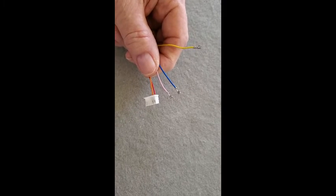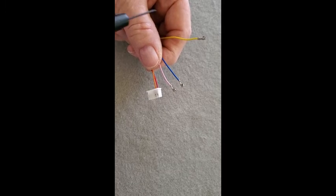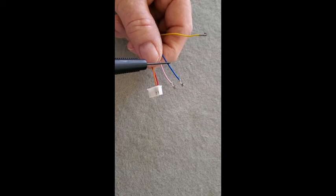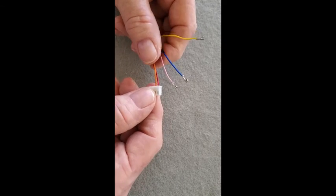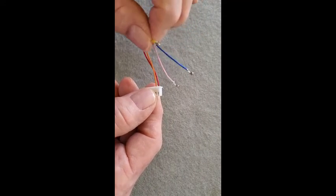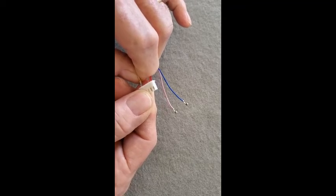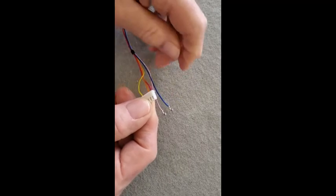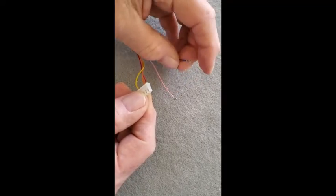Now that we have the three wires out — pink, blue, and yellow — we want to put them back in the correct order, which will be yellow, blue, and pink. The first wire we'll put in is the yellow wire. We'll rotate it so the clip is up, slip it into the slot, then grasp and slip the second wire in next to the yellow wire.